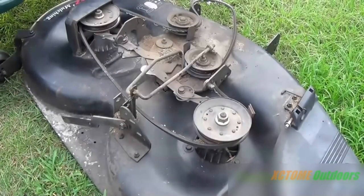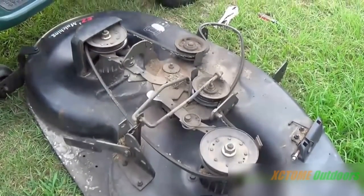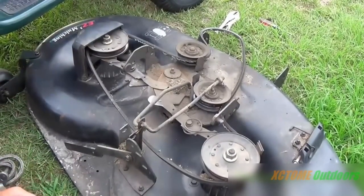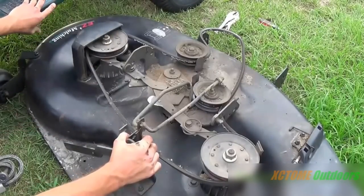Welcome to today's video. I'm going to be showing you how to change a deck belt on this 42-inch Craftsman deck. This mower came off of a 1997 model, so it's what they call the old type.